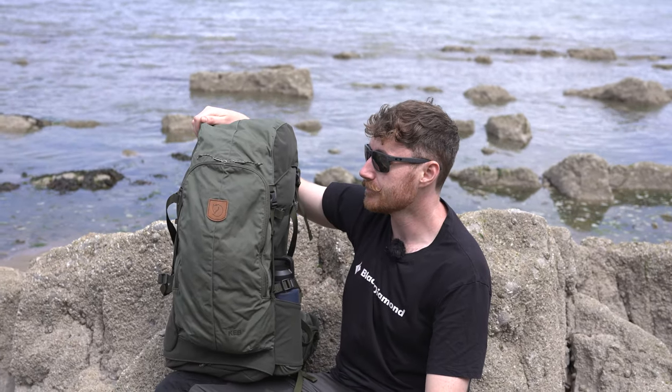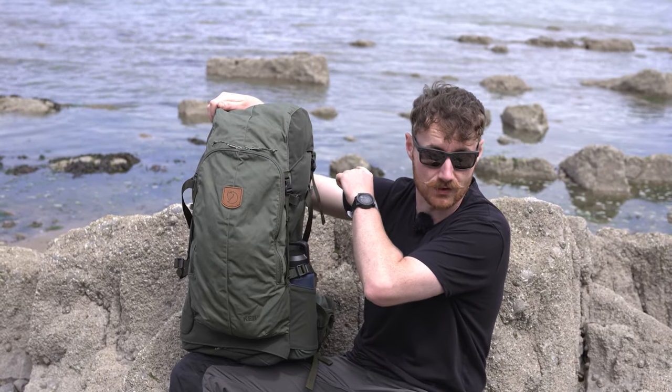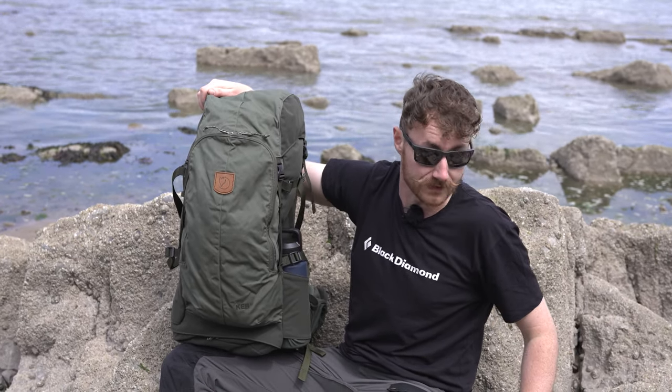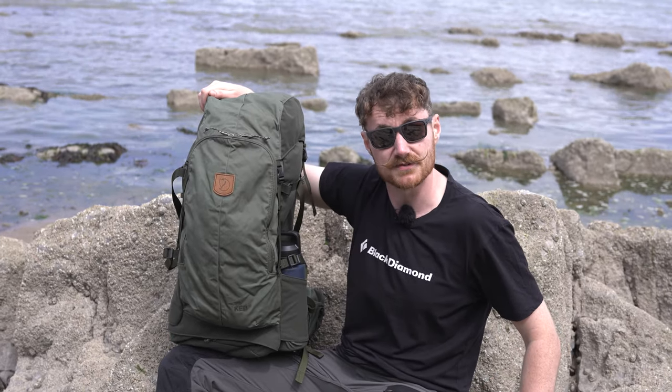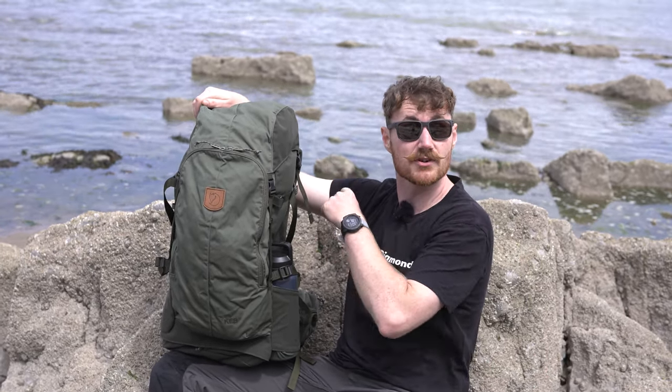We'll talk about the back system, but I should mention we are fighting the tide at the moment. Harry chose this spot, which is not only infested with limpets - so it's kind of painful to sit on - but the tide is about six feet that way, so we've got to be quick with this one.